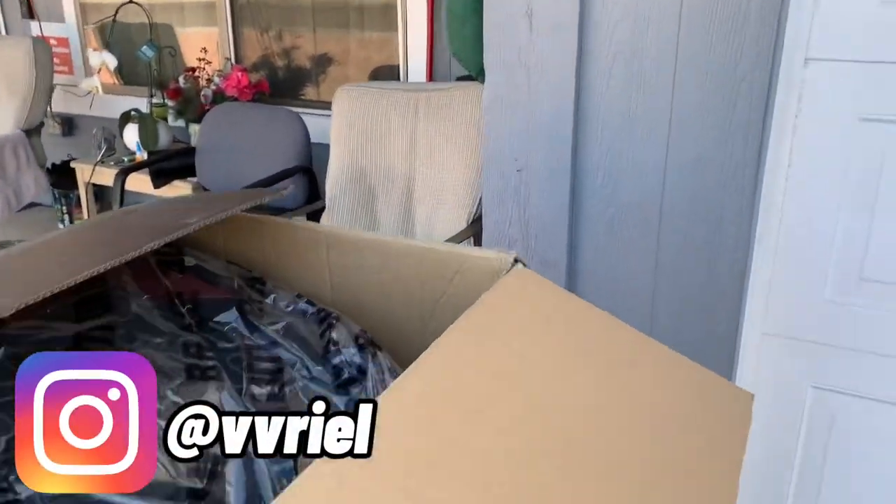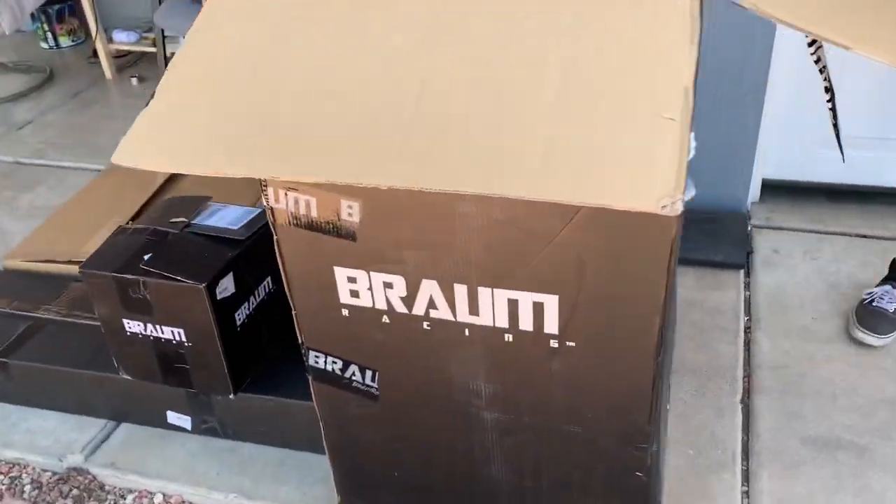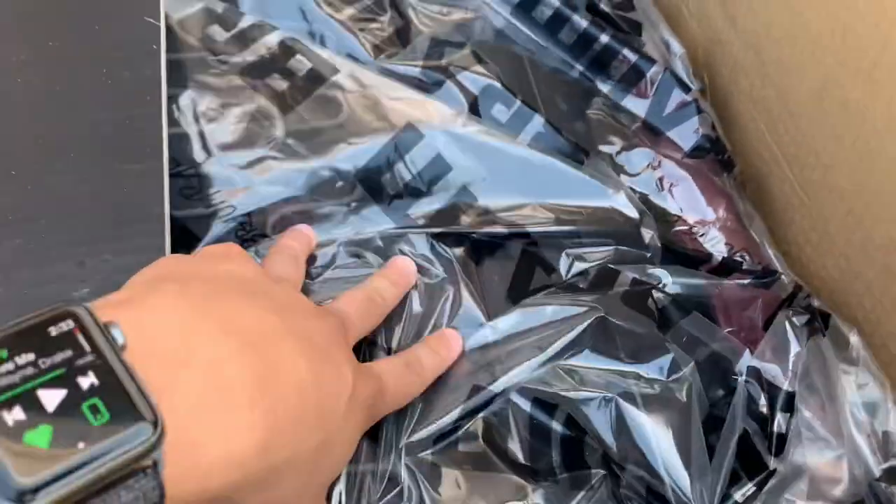Yo what up, how you doing? Good, good, chilling. So here's the seats — you got the plastic right here, these are the seats, check out the material.